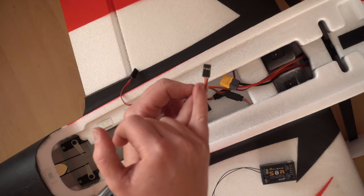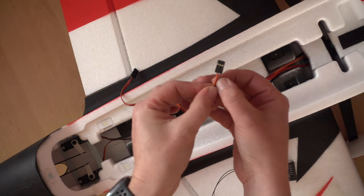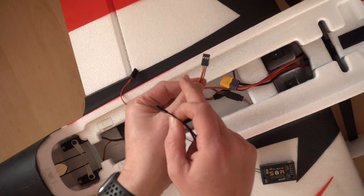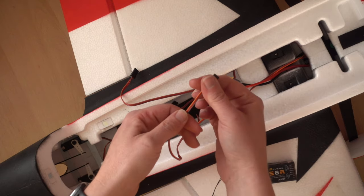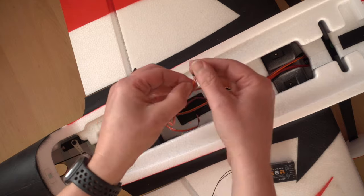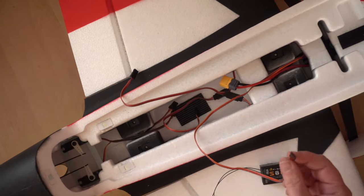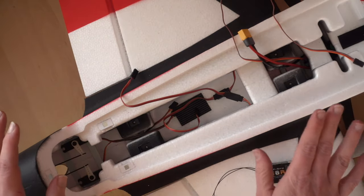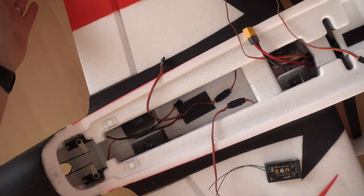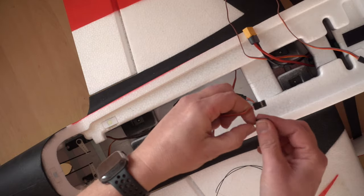We have the connector for our main battery, and coming out the other end is our servo plug made up of three cables: orange or white is the signal, red in the middle is the power, and brown or black is the ground. The red is in the middle so if you put it in backwards it won't blow anything up. The two servo leads going to the wings are for the ailerons, and at the back we have two more servos — one for the elevator and one for the rudder. You can give the servos a little move to see which surface they control.